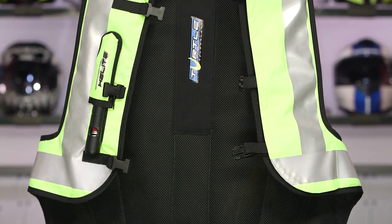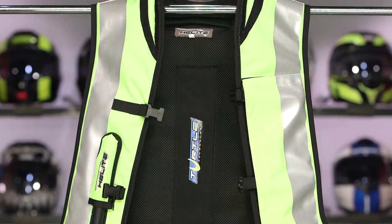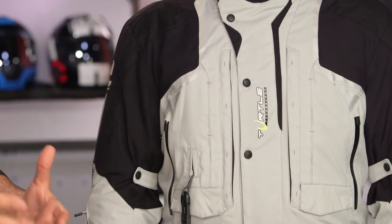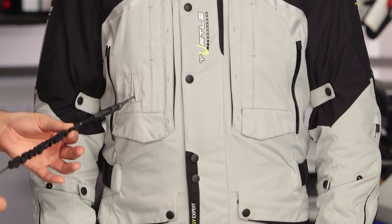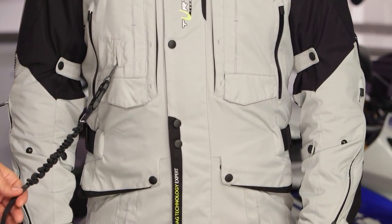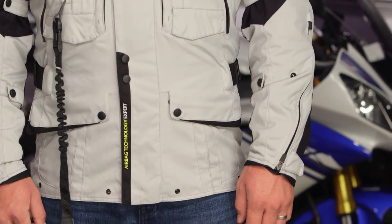The vest itself comes in around the $630 price point, which is much more affordable than digital systems that can run $1,700 to $1,800 or more. So while this is a simpler system, it's also much more affordable for those who just want to add an extra layer of protection to their jackets.